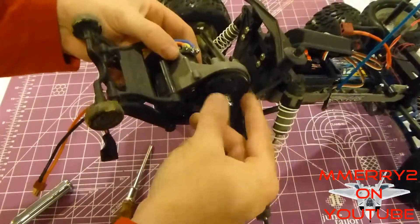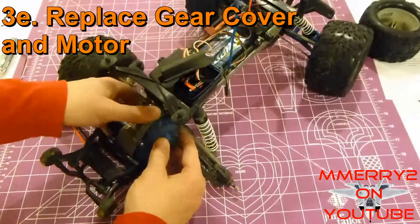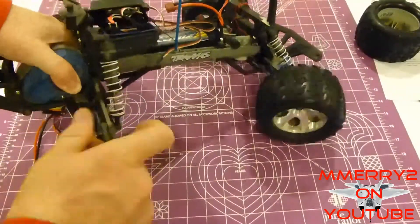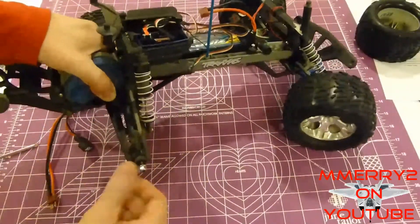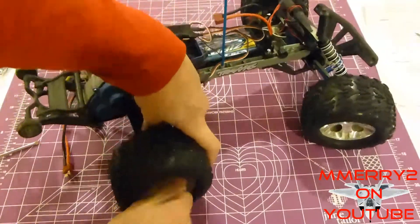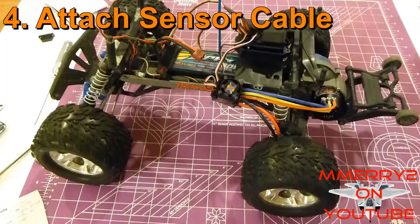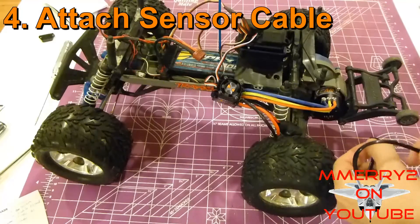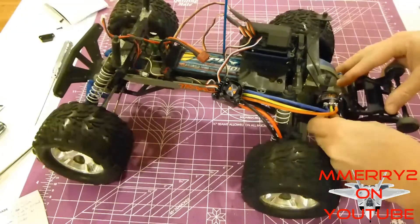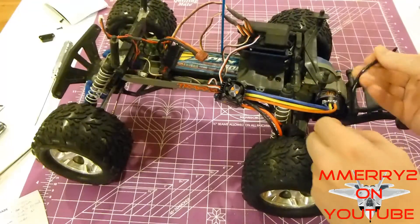It's normal to hear a grinding noise on a brushless motor. Now it's time to put the gear cover back on and reattach it with the two Phillips screws. When the tire's off, I like to store the wheel nut on the axle so I don't lose it. Reattach the wheel. Now plug your sensor cable into your motor and plug the other end into your ESC.